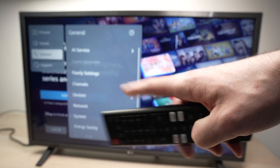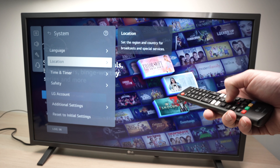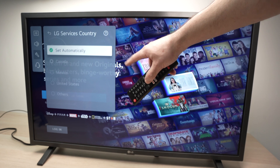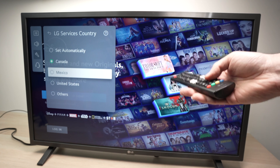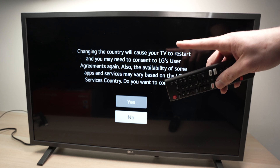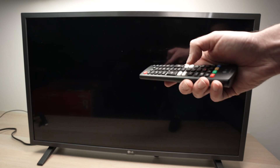From here, go and select General. Once you select General, go down and select System. In the System menu, go down and select Location. From here, select LG Services Country. Tap on this — usually Set Automatically is checked. We need to uncheck it, so press the middle enter button to uncheck it. Depending on where you are — in my case I'm in Canada, so Canada is checked. I'll go and select United States. If you're in the United States or Mexico, go ahead and select Canada from that list. You'll get a screen saying the TV will restart. Select Yes and press enter.